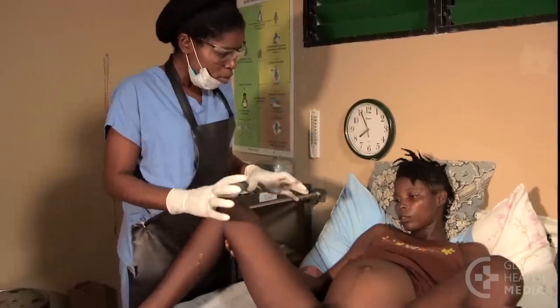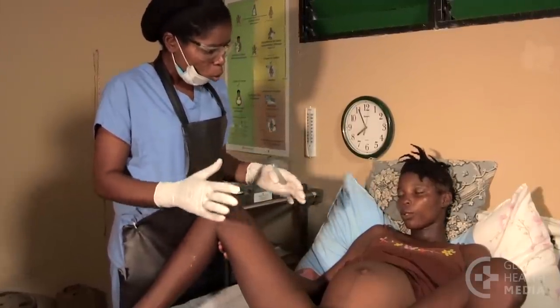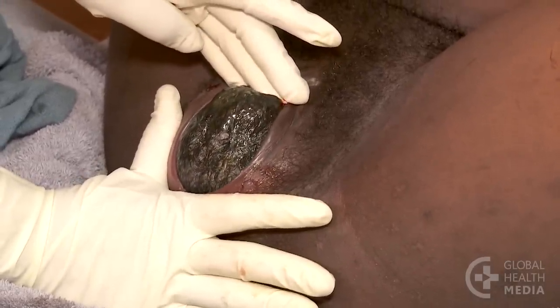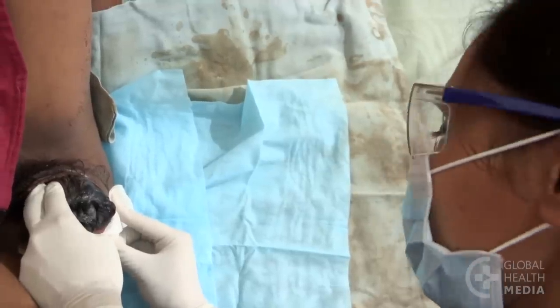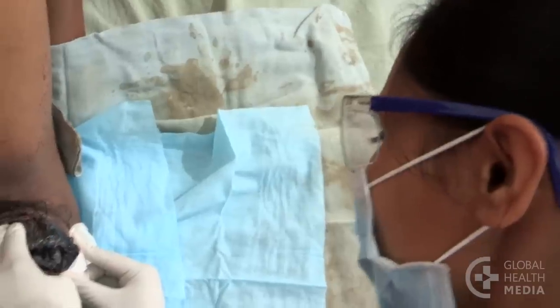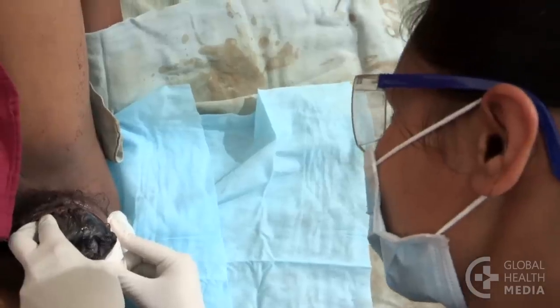You may be able to prevent a tear or minimize it by helping the woman to slow the birth of the head and supporting the vaginal opening during the birth. Don't, however, slow the birth if you think the baby may be in trouble. Only cut the vagina in an emergency — it can cause lasting damage to the woman's tissues.